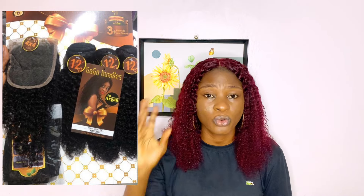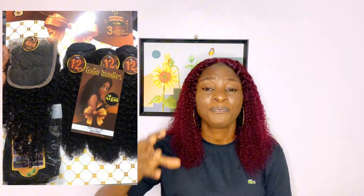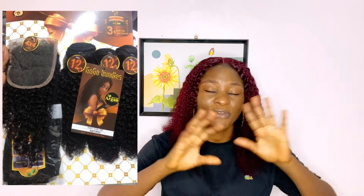Now for their kinky coils — Gogo Bondu is one of the packet hair brands I really love for kinky coils. They are one of the first OGs in packet human hair to have kinky coils, even before iBeauty. Their kinky coils come with closure and frontal, and the fullness is undeniable. It's very soft, very full, no shedding — one of my favorites for kinky coils. Anytime anyone requests kinky coils, I always highly recommend Gogo Bondu.